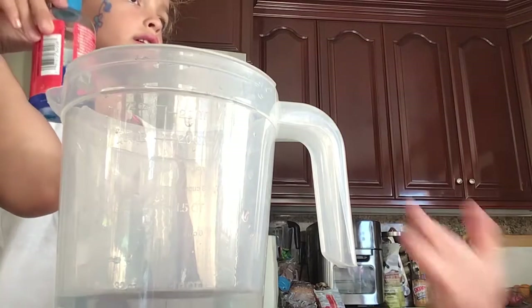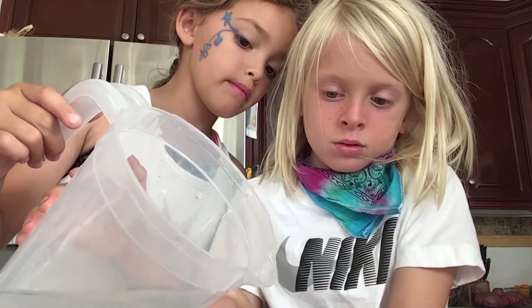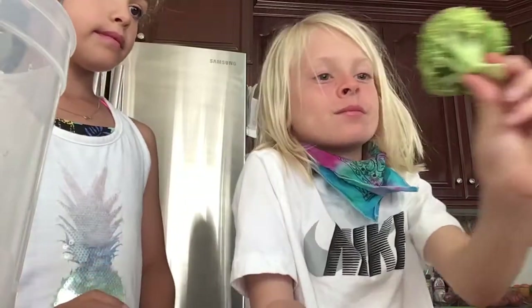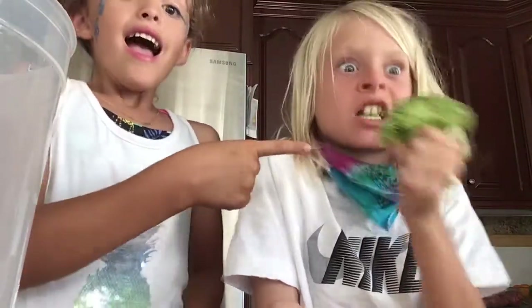Do you see the dog? Put it on the squares and it'll go in the floor. So we put in the water. Now we're gonna put in the broccoli and the spinach.